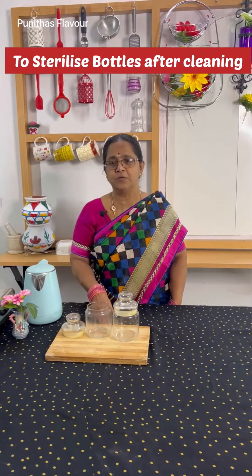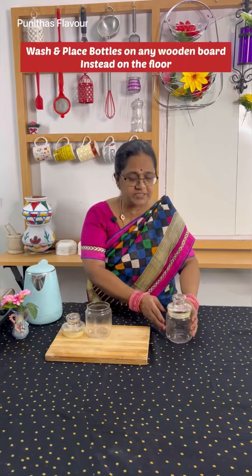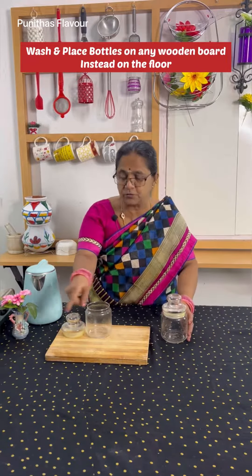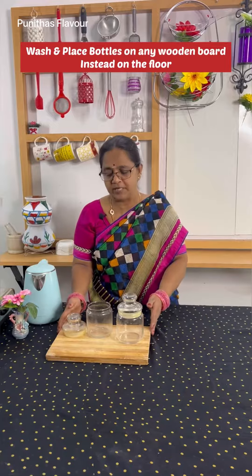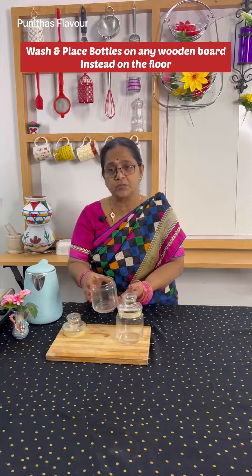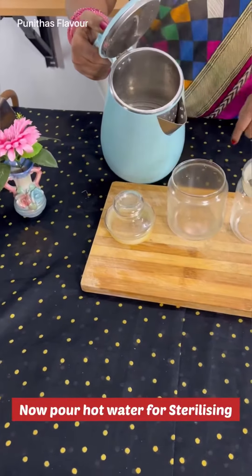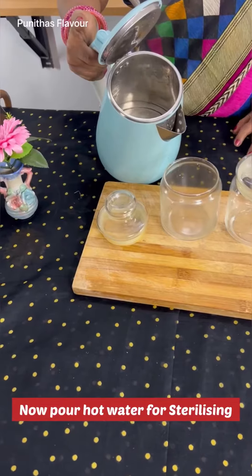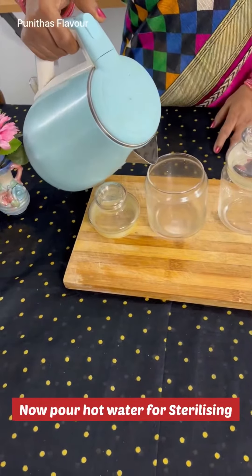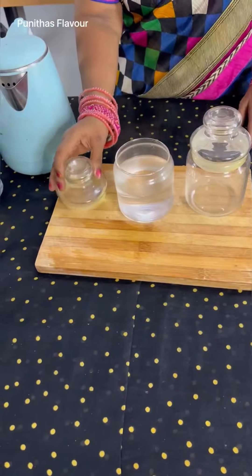We will sterilize the glass bottles. We will put the floor on the kitchen top. We will put the wooden board on the wooden board. We will put the glass bottles inside. Now we will take a little more heat. When we remove them, we will have a little bit of water.